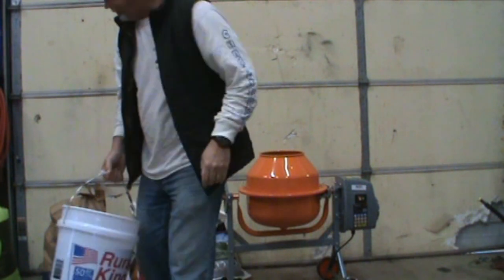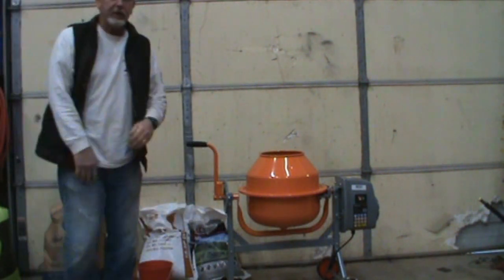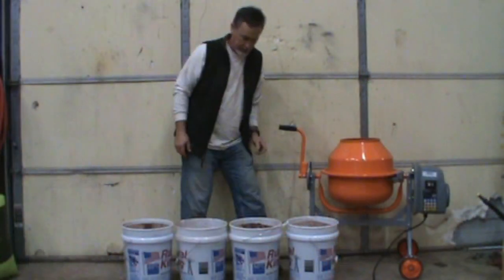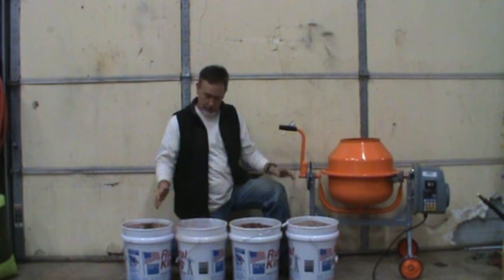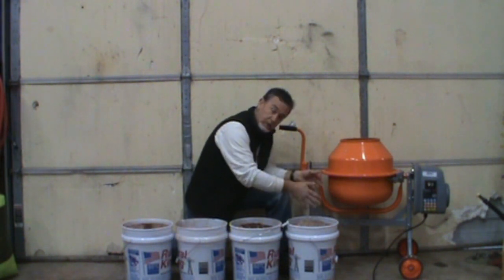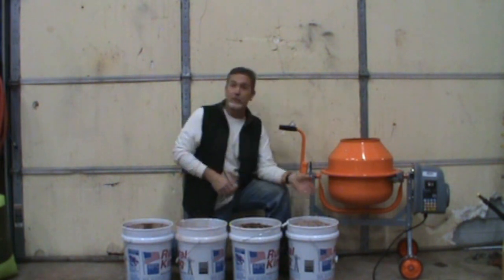Smells like the molasses — should bring the deer running. We'll let you know how it goes. In no time at all, four or five gallon buckets full of deer mineral.